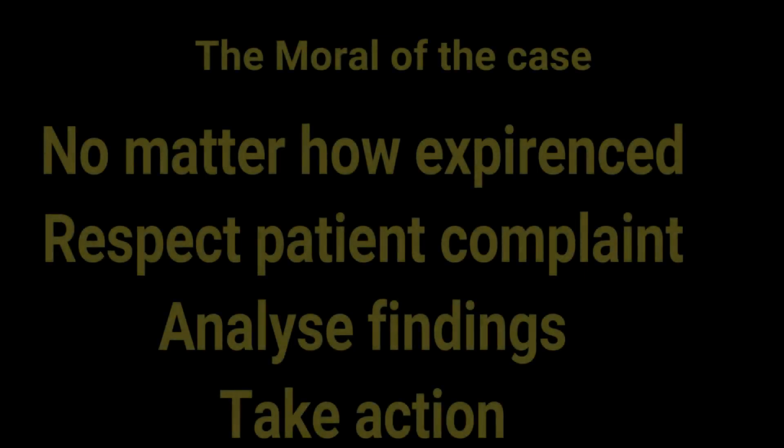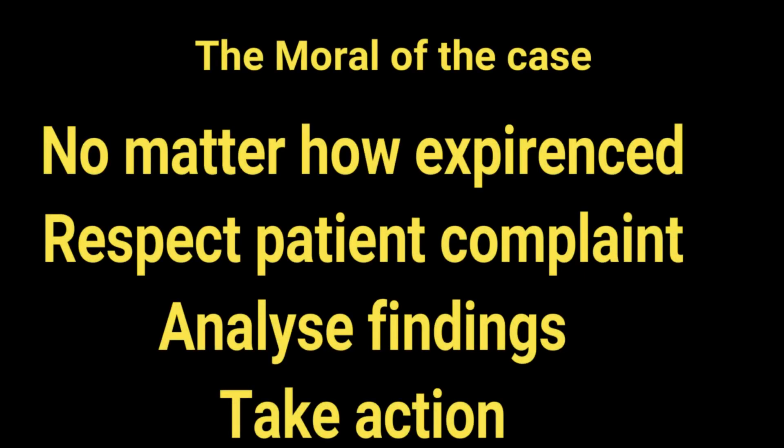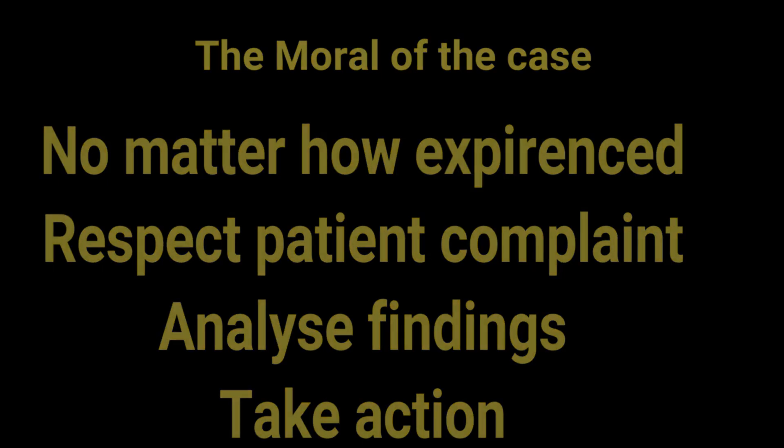The next morning, the patient's vision was restored and the ICL was perfectly placed in position. The lesson learned is that we should always pay proper attention to the signs and complaints of the patient. Thank you for your attention.